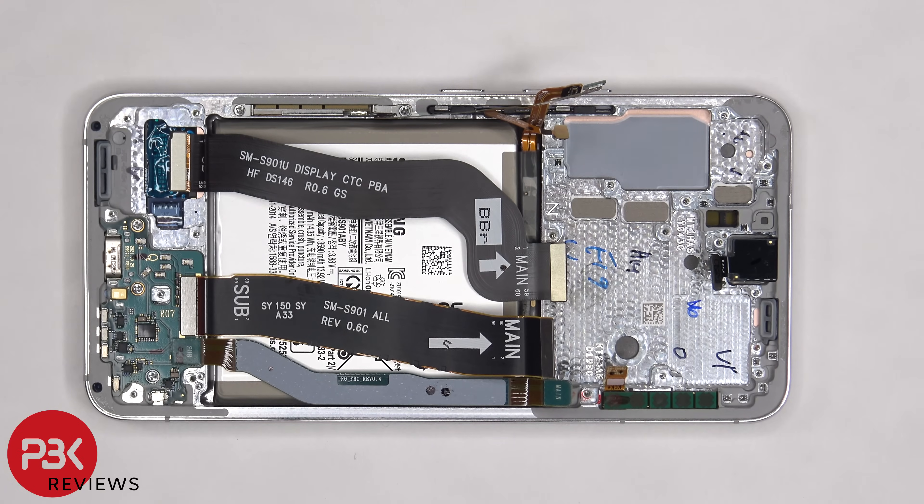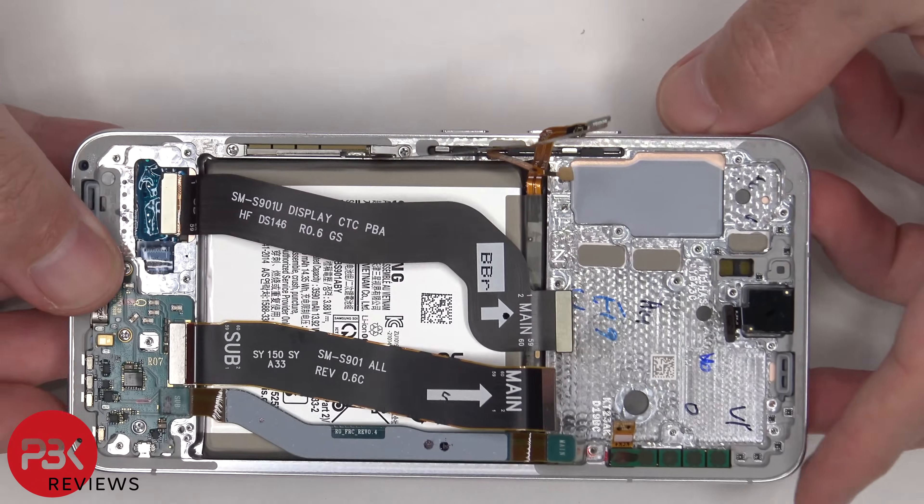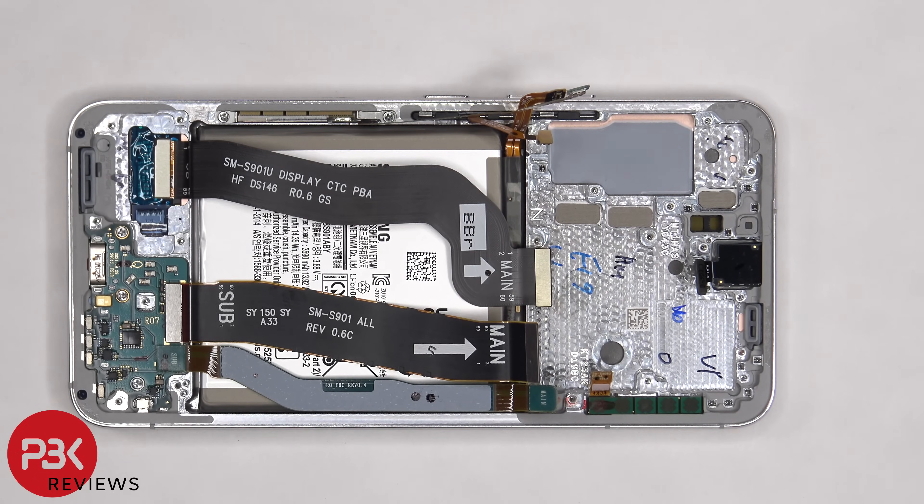Once the speaker assembly is removed, you can see the flex cable which connects to the screen underneath. To replace your screen, you'd remove the back plate, remove the screws on the bottom speaker assembly and remove it, which gives you access to disconnecting the screen cable. Then you'd heat up the front of the phone to loosen the adhesive, pry your old screen off, apply new adhesive, reapply your new screen, and reassemble the phone. Technically you should also be able to replace the screen by prying it off from the front, but it might be harder when reconnecting the flex cable.